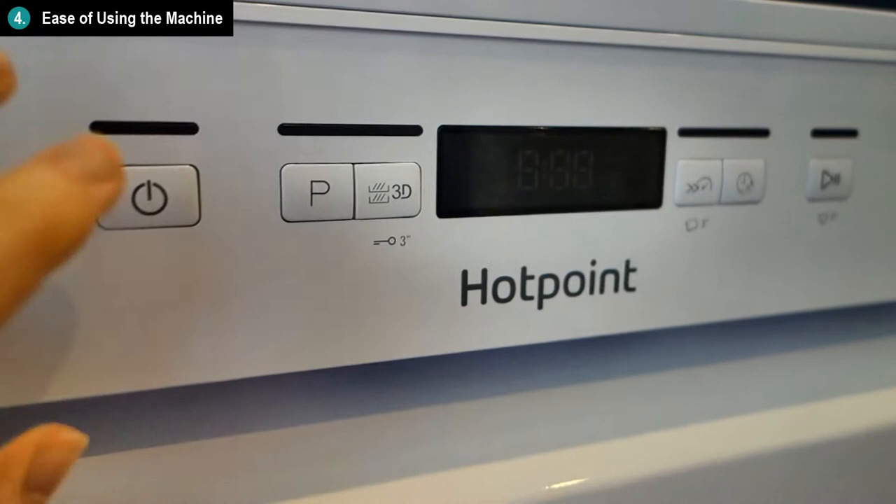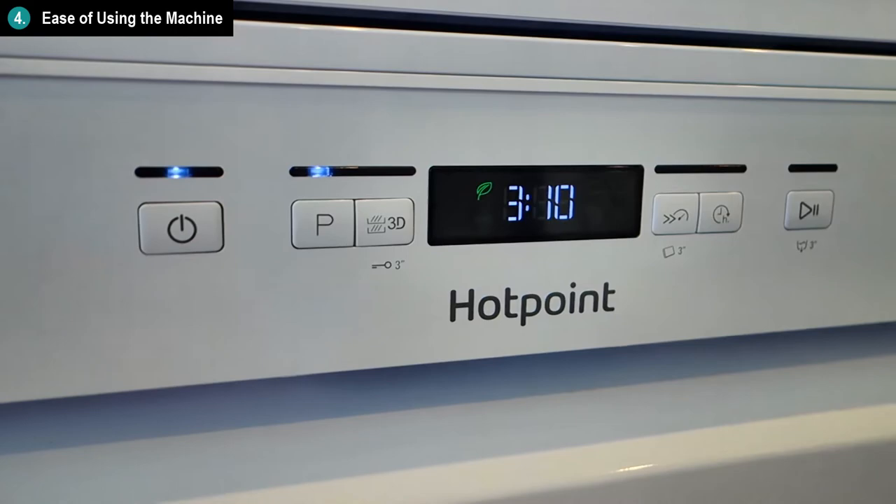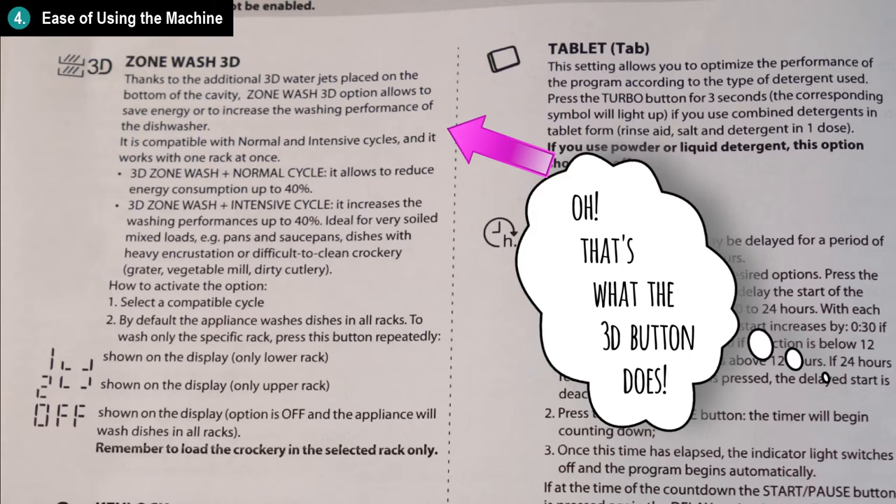Figuring out how to access and configure all the settings, or which exact program to choose, is not really intuitive without the manual. So reading the manual is fairly important for that initial setup before you're familiarized with the machine. But the good news is that, with the manual by your side, setting the machine is very simple and easy.